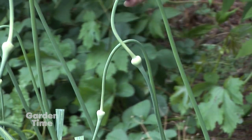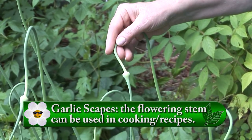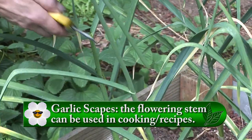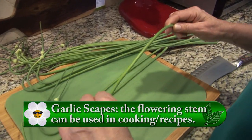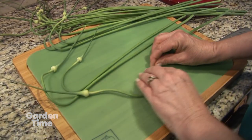This is hardneck garlic and it sends up a little stalk with a seed head that's actually edible. When you cut it, there's going to be a little hard part and then a soft part that's like a curlicue, ending in a little seed head. That soft part is the part that you eat.